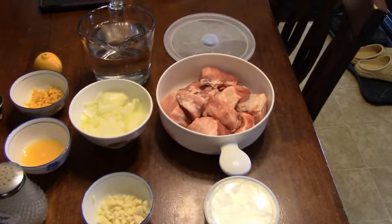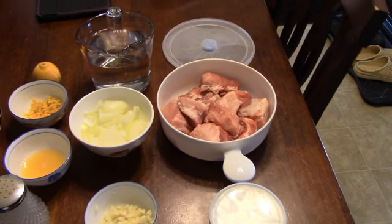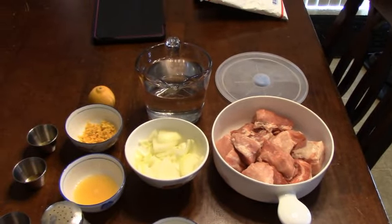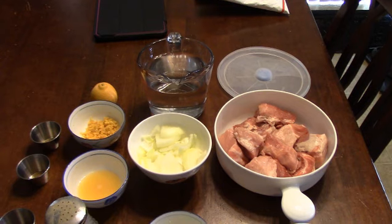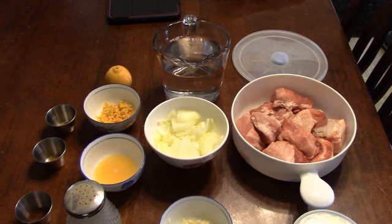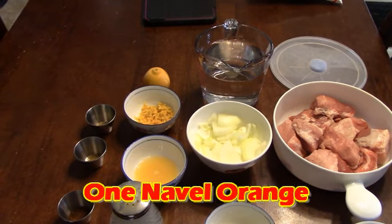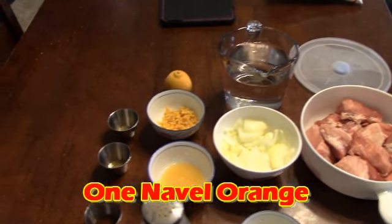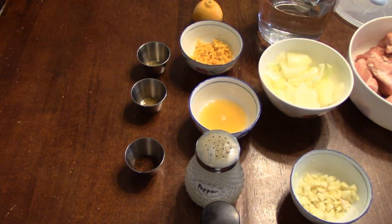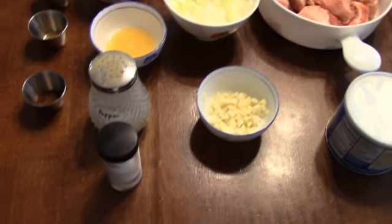We've got our pork that we've cubed up — we're using boneless country style pork ribs. We've got some water to cover the carnitas as it cooks, some rough sliced onions from the garden, and one lemon that we zested and squeezed the juice out of. We've got oregano, cumin, coriander, and of course pepper and salt to taste.